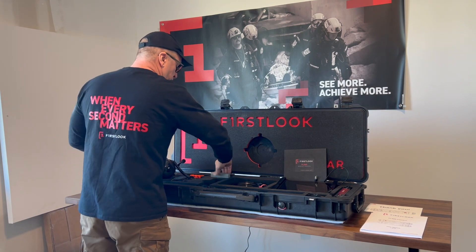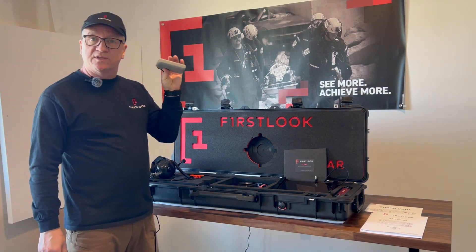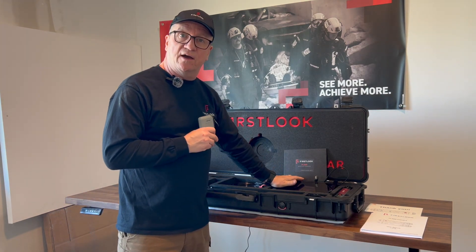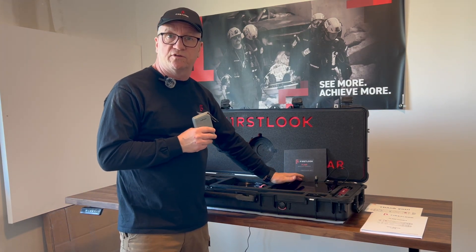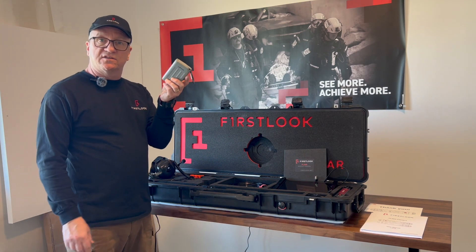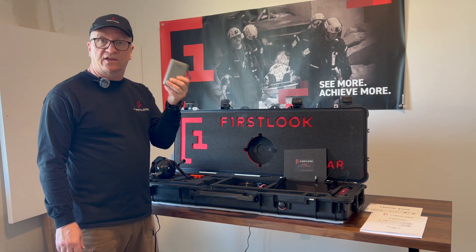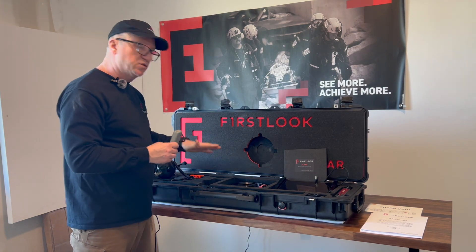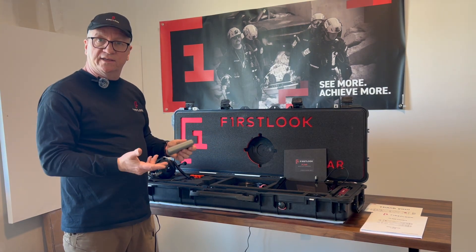We've included a power bank for quite some time. Your tablet will last about seven hours roughly, depending on temperature and usage. This is a 10,400 milliamp extra power source. You can plug the tablet in using the cords provided and keep running.